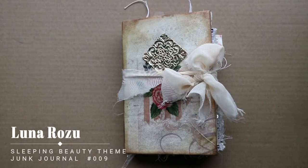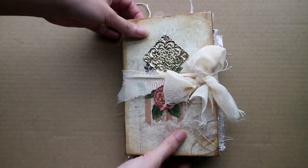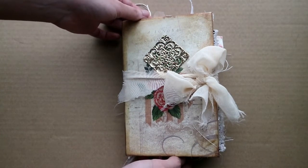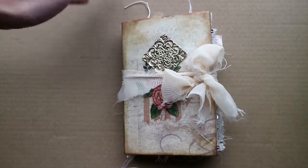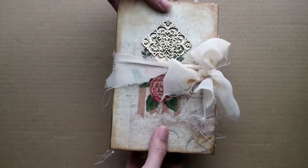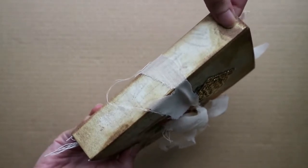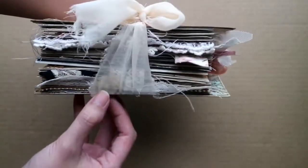Hey guys, it's Sheena here and I've finally completed my Sleeping Beauty themed journal and this is how she looks like. It has five signatures, about 20 pages per signature, roughly 100 pages because there are some inserts included as well. This is how the cover looks like, and there's a little eyelet here so you can hang your charms there. This is how thick it is.